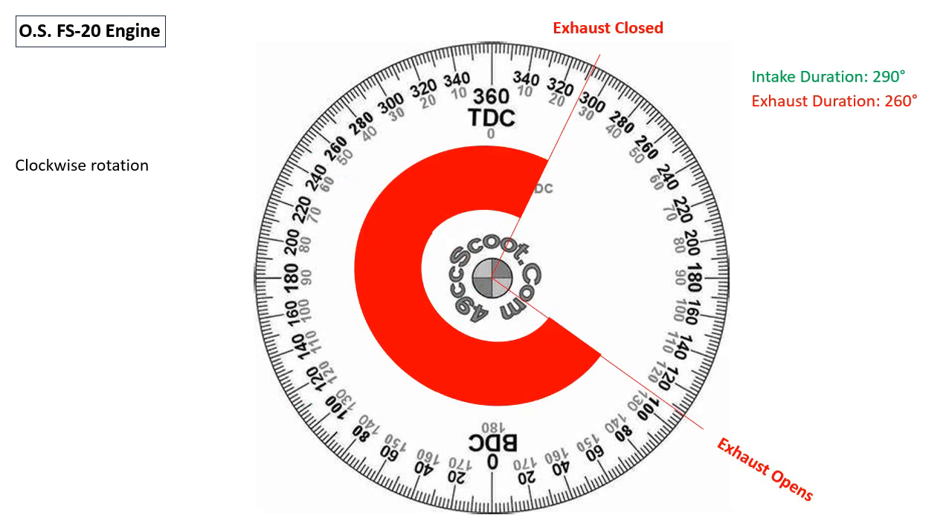This is the exhaust diagram for the FS20 engine. The exhaust duration is 260 degrees of crankshaft travel. The exhaust opens at 125 degrees after piston top dead center and closes at 25 degrees after piston top dead center.